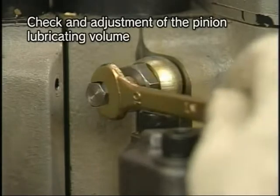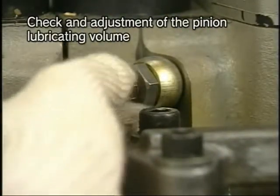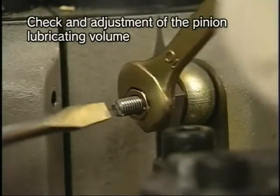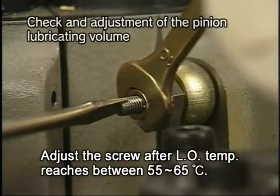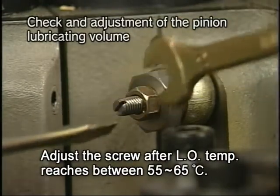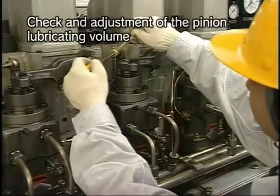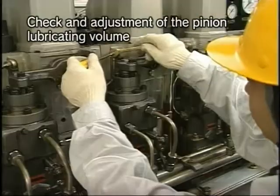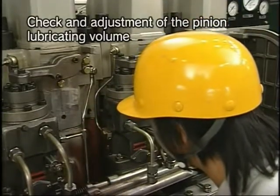If the feeding volume of lube oil does not meet the specified value, first remove the cap nut of the lube oil flow rate regulating valve. Loosen the lock nut and then screw in the lube oil flow rate adjusting screw until fully firm. Gradually loosen the adjusting screw and make an adjustment so that the oil drips at the rate of one drop every 10 to 12 seconds.